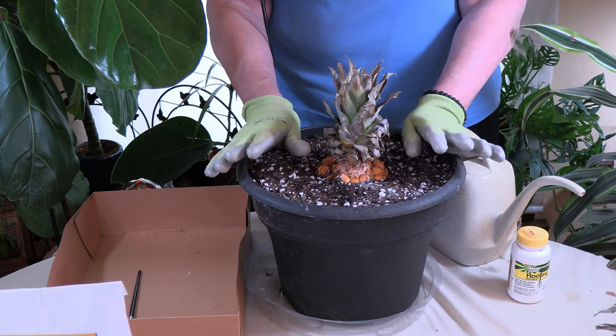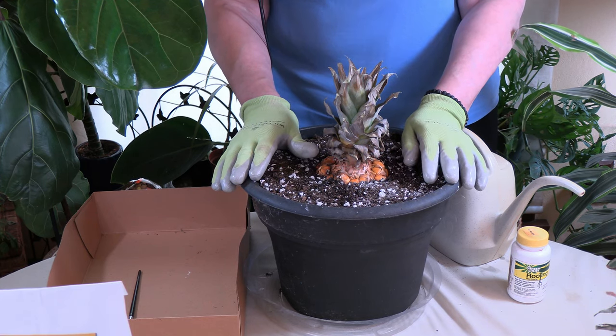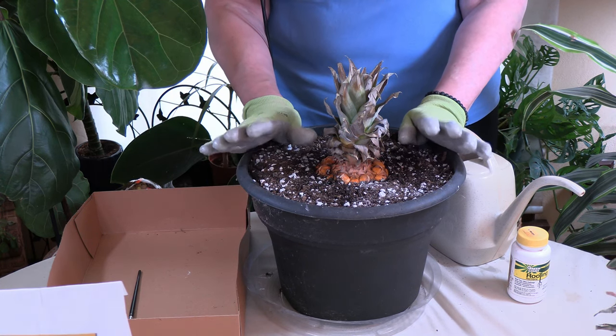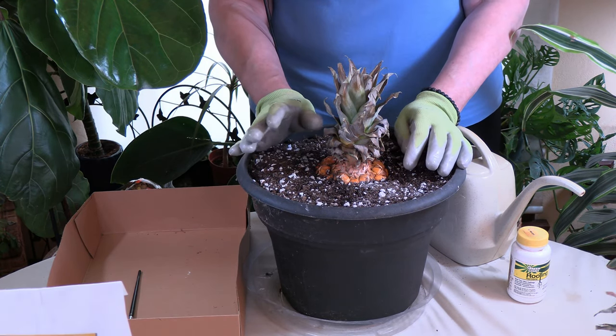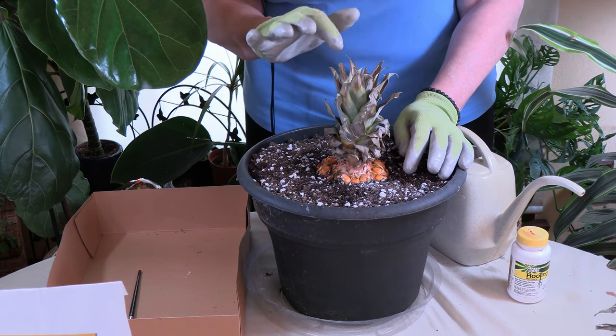With your pineapple plant, you want to fertilize it monthly with a liquid sea kelp — I'll put a link below — or a well-balanced organic liquid fertilizer. You're going to do that spring through fall, and especially when the fruit forms it's really important. Spray the fertilizer on the foliage for a foliar feeding, or you can place it in the solution in the funnel itself.